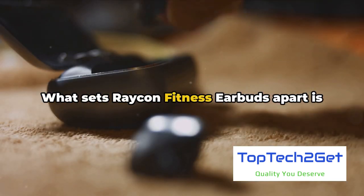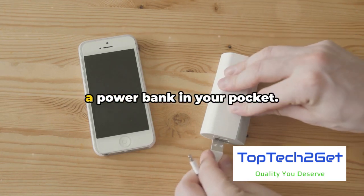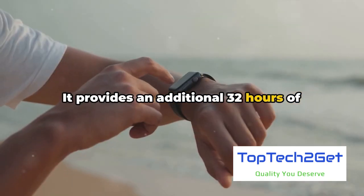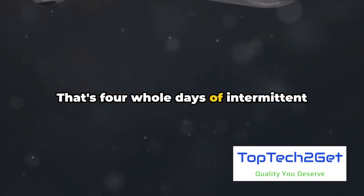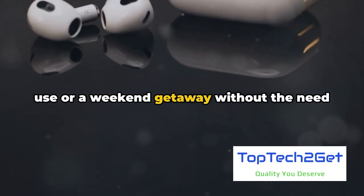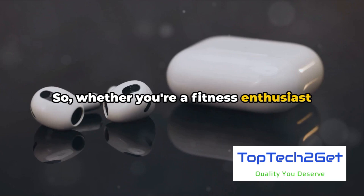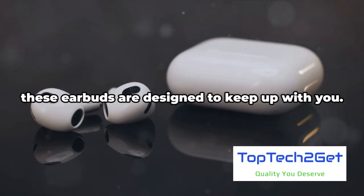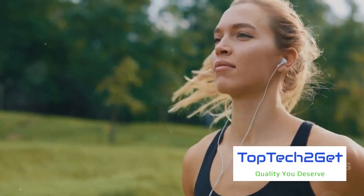But we're not stopping there. What sets Raycon Fitness Earbuds apart is the sleek charging case. This isn't just a protective shell — it's a power bank in your pocket. It provides an additional 32 hours of battery life. That's four whole days of intermittent use or a weekend getaway without the need for a power outlet. So whether you're a fitness enthusiast with long workout sessions or a music lover who never wants to run out of juice, these earbuds are designed to keep up with you.